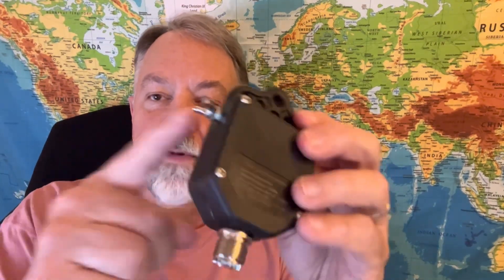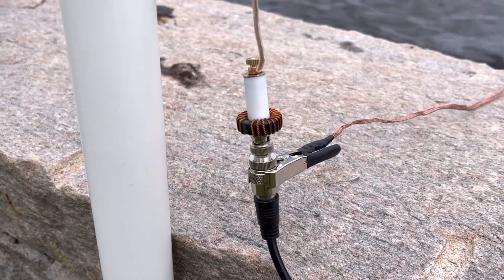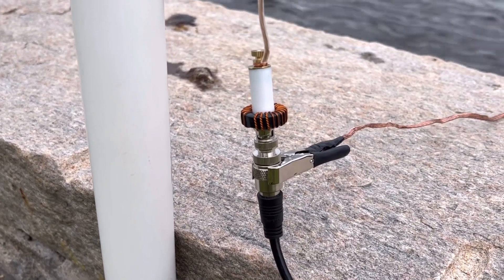Another thing about counterpoise wires: sometimes you'll get a transformer that doesn't have a terminal for them — like this 64-to-one. What a lot of people do is clip the counterpoise wires onto the outer part of the coax connector. It's the same part of the circuit, so it works. Connect your counterpoise wires there near the feed point, but not below the choke, because then you'd be choking it out as well.